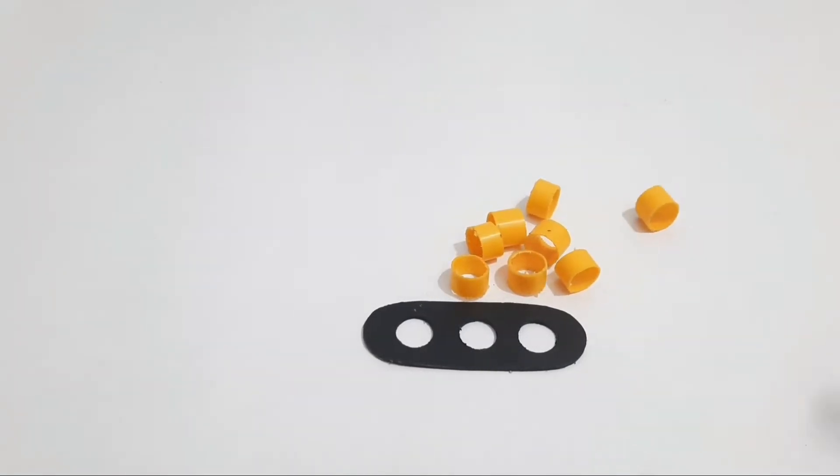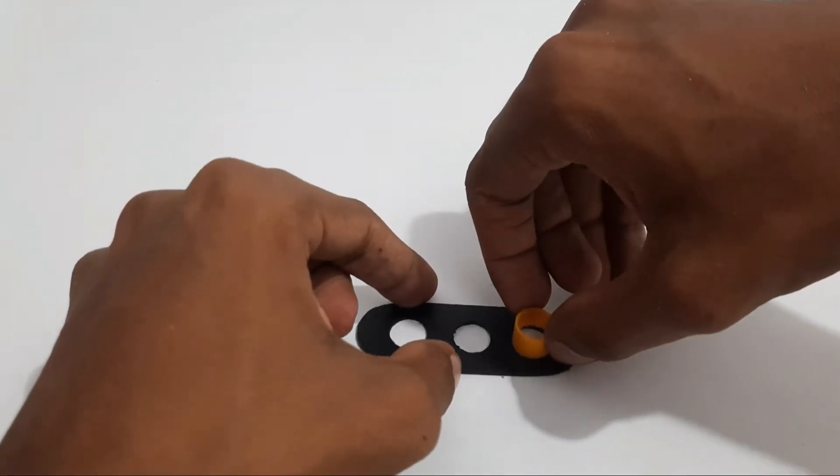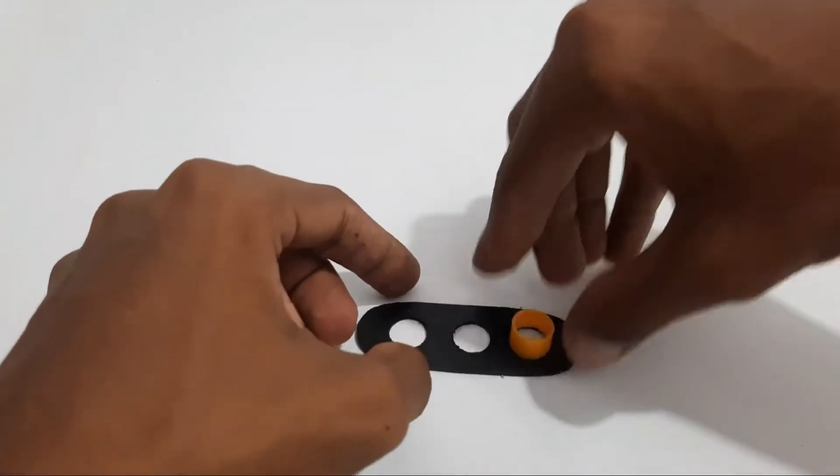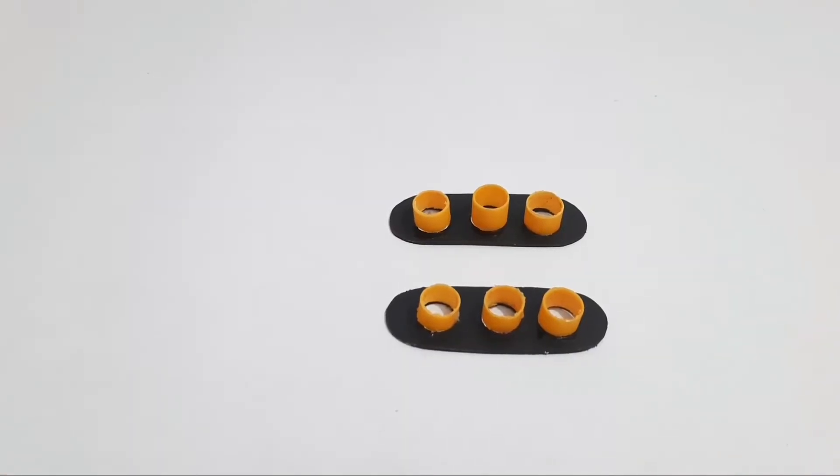Now we cut it in this way. I am going to cut it into the pieces.